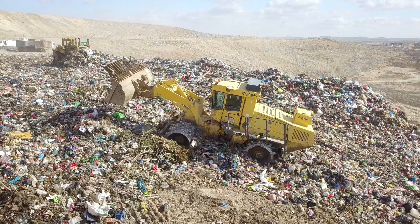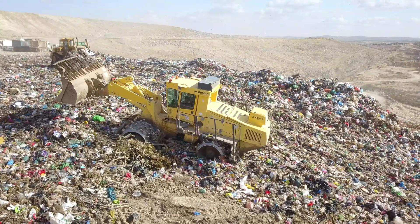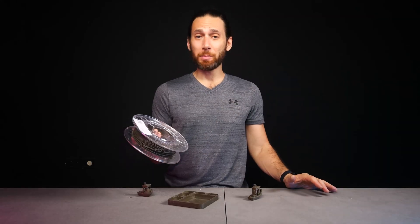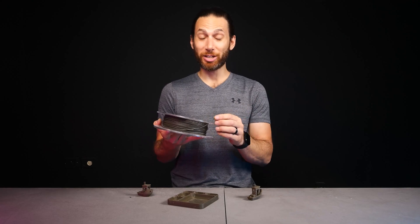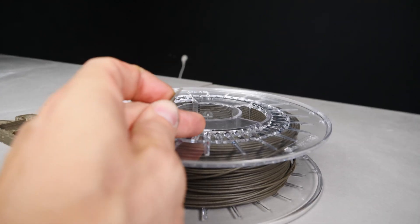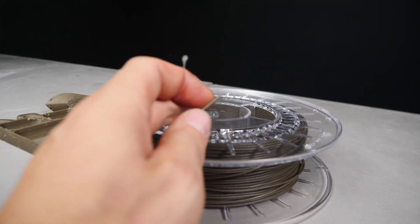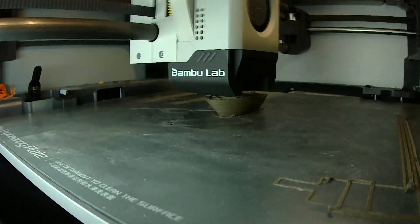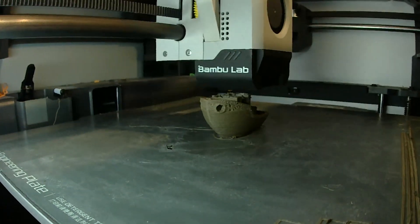The bottom line? This filament is basically made of trash — highly refined, technological miracle trash, but trash nonetheless. But does it print like trash? I had my doubts, especially because just trying to insert it into the printer, it proved to be incredibly brittle, akin to a wood-fill filament. And yet, I was pretty blown away by the printability, and I was even able to print it on my super-fast Bambu Lab X1 Carbon.